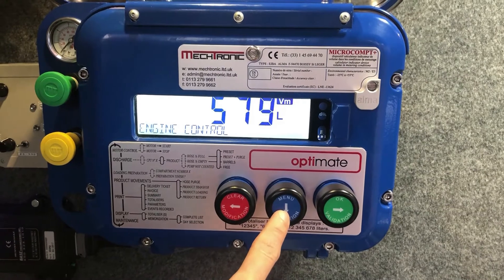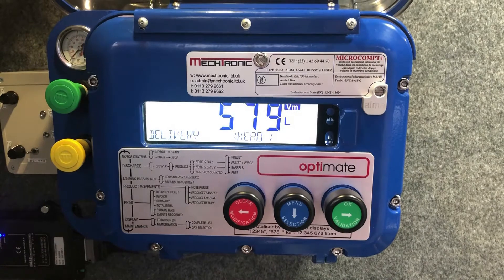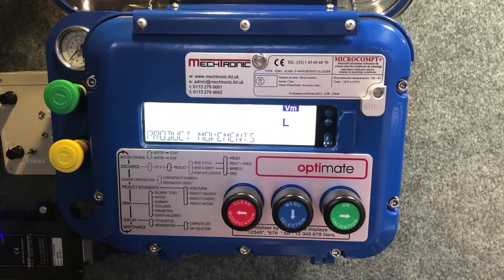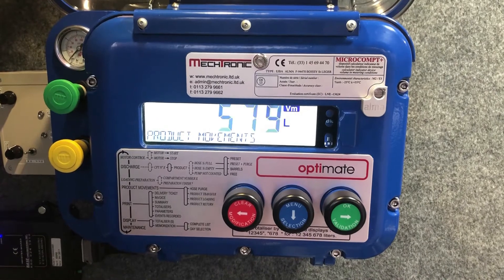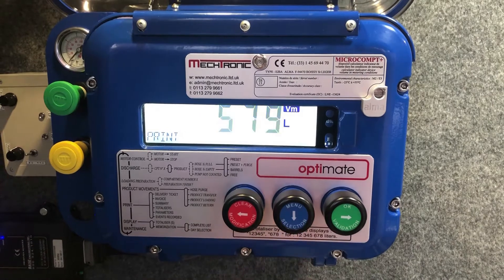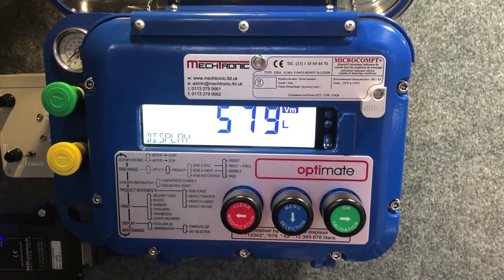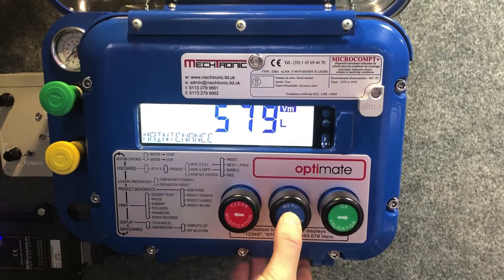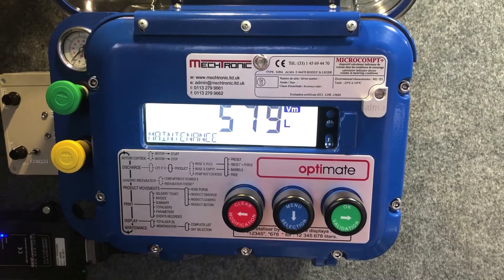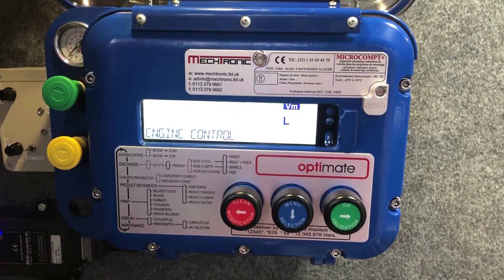Using the selection button, engine control is the first menu. Moving down, the next menu is delivery, then product movement, loading plan, print menu, display menu, and finally at the bottom of the list you have maintenance. To circulate back up to the top menu — engine control — you press selection again, so that just circulates through the menus available.